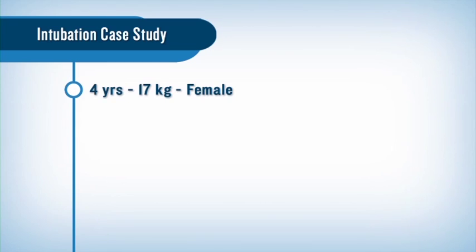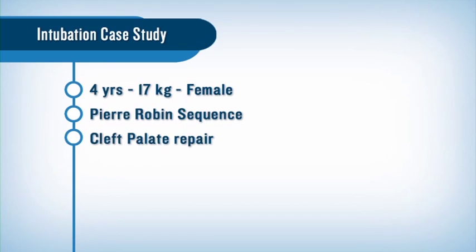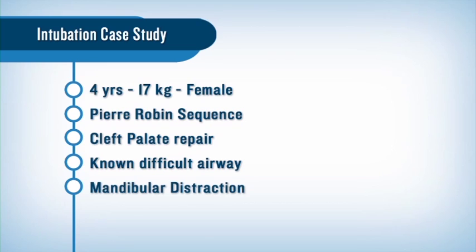Today we're going to discuss a recent intubation of a four-year-old, 17 kilogram female with a history of Pierre Robin sequence who presented for cleft palate repair. She had a known difficult airway, and at the age of three, mandibular distraction was scheduled but canceled due to a failed intubation.